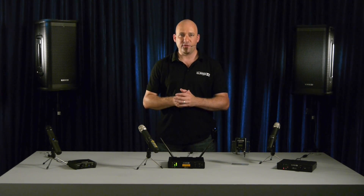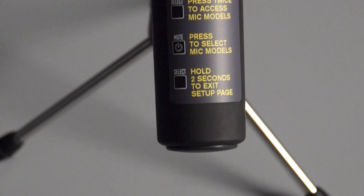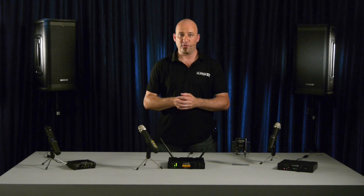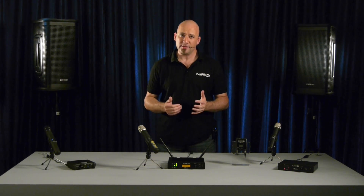The XDV75 handheld system includes 10 microphone models based on the world's most popular live mics, such as the SM58 and Beta58, the E835, the EA1400 and more. With a variety of professionally tailored sounds at the ready, the XDV75 can be optimized for any performance situation with a touch of a button.